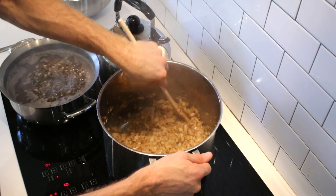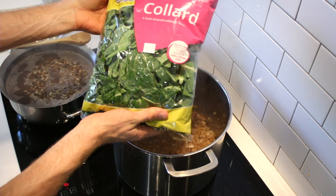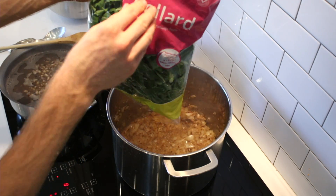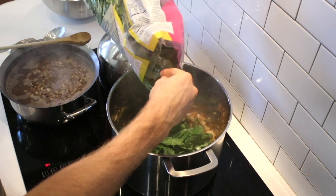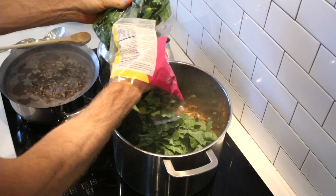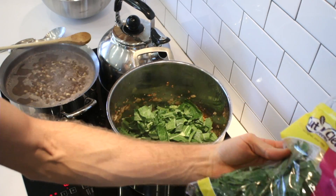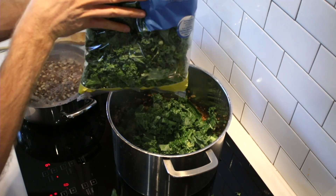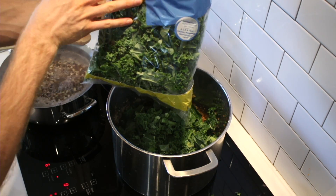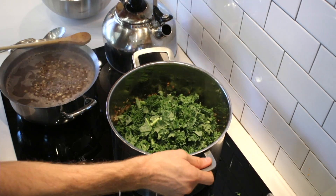It's time for some greens! I've got a beautiful bag of collard greens that are rinsed and cut and ready to go. I'm going to start with about two-thirds of the one-pound bag. Then there's another bag of kale — same idea. Pour in some water and give it a stir.